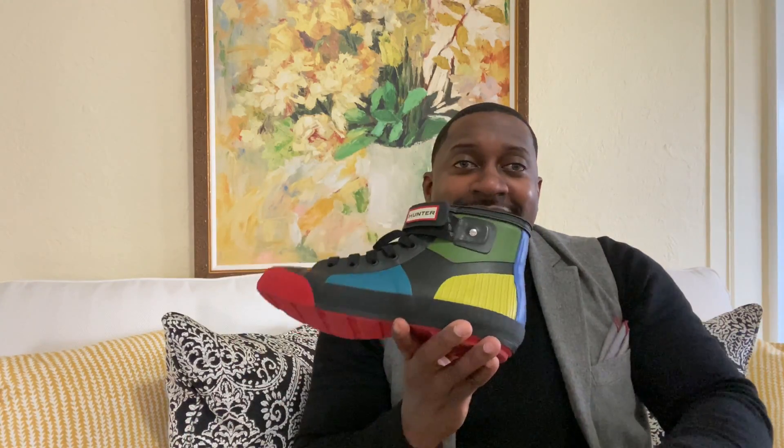Let me know in the comment section what's your favorite shoe and which one you would wear. My first favorite going down the line, then my second, third, fourth, and fifth. See you soon, stay blessed — comment in the comment section!